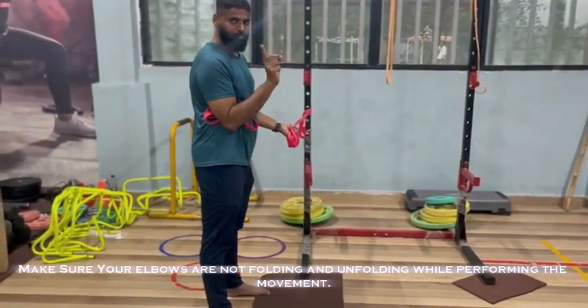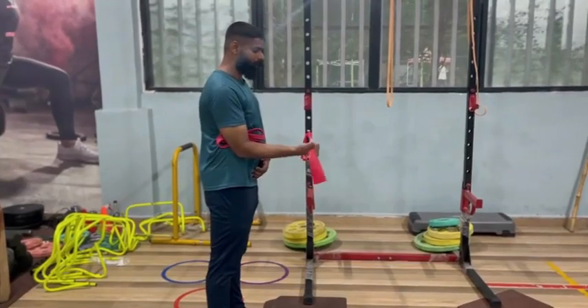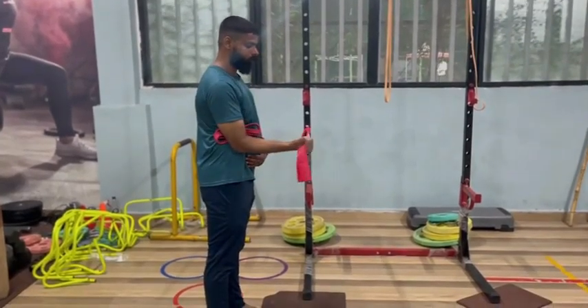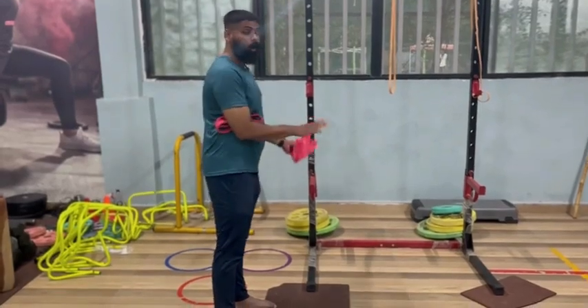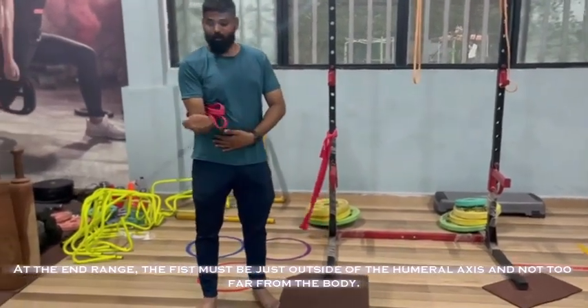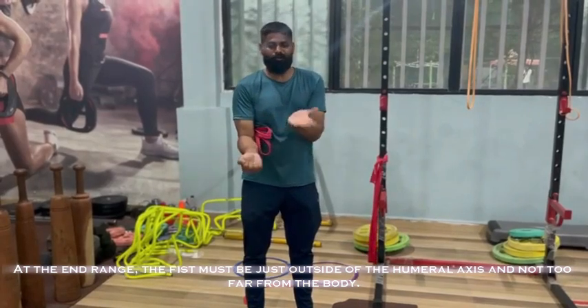Make sure your elbows are not folding and unfolding while performing the movement. At the end range, the fist must be just outside of the humeral axis and not too far from the body.